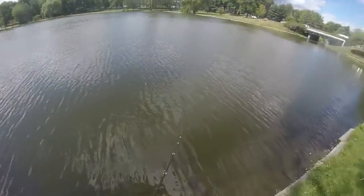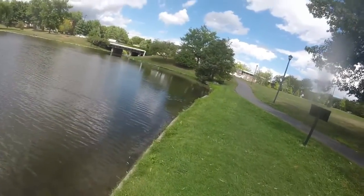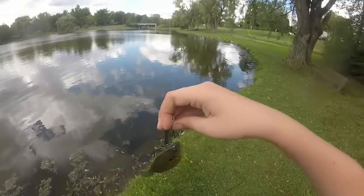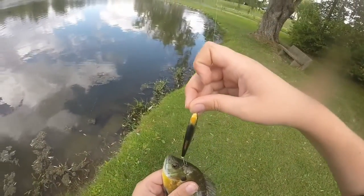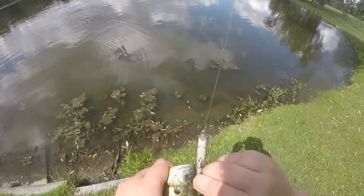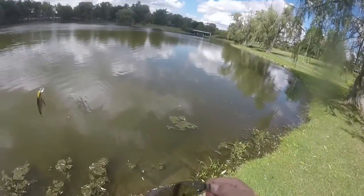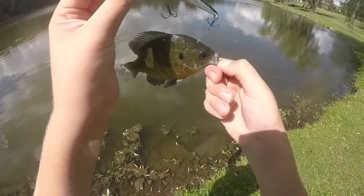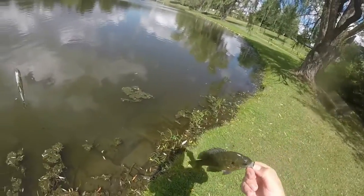Just casting out and reeling in. I'm using a 701 Quantum Matrix baitcasting reel. Just caught a bluegill on the Live Target Smelt. He won't be worse for wear — lip hooked him, but it's still a fish. I'm sure he was just attacking it. Got him back.